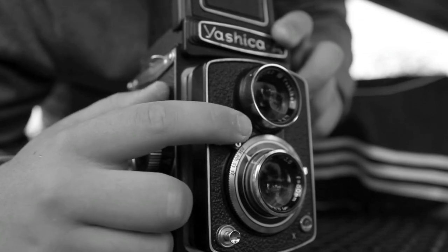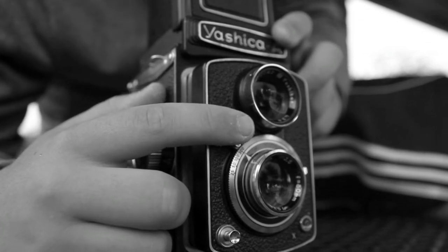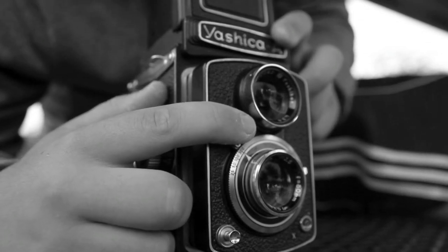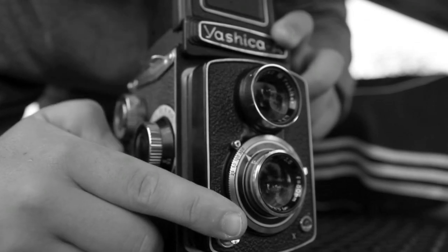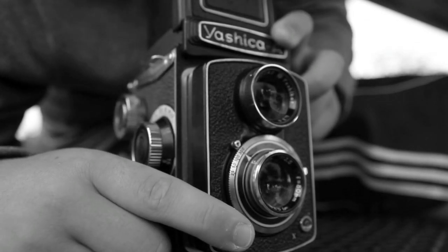When you are all ready for your shot, press down on the shutter lever. Then press the shutter release button to take your photo.